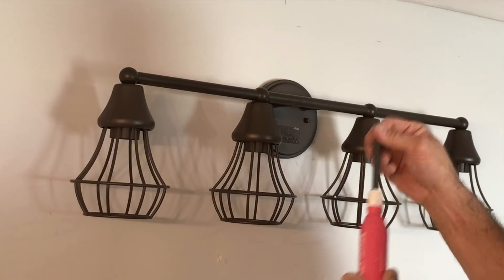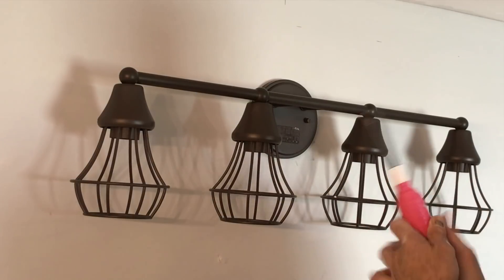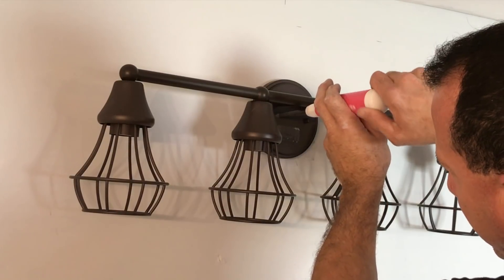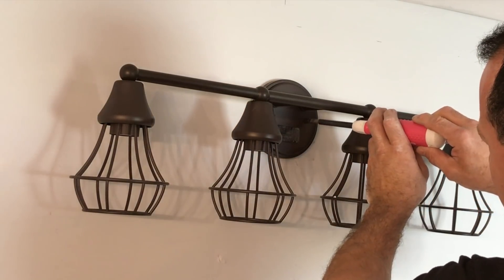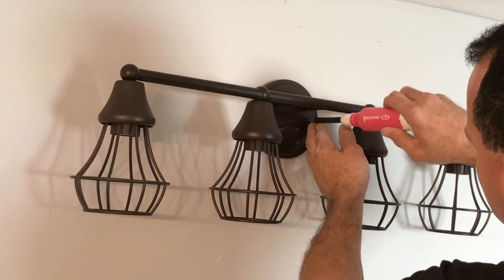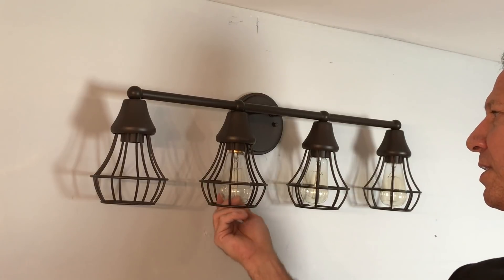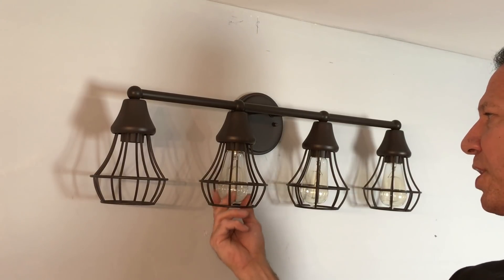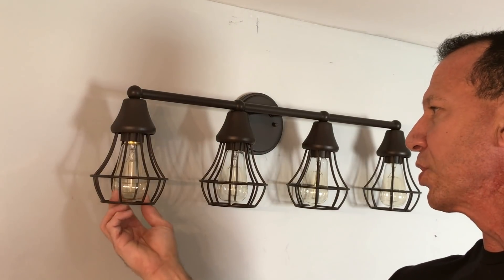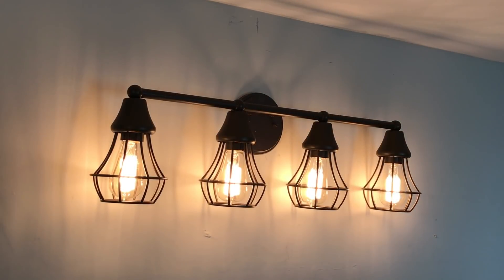Switch bits on my Megapro screwdriver. These are the bulbs that came with it — they're amber ones. I'm going to have to go get different bulbs to match the other side because I put daylight bulbs on the other ones. I didn't want that amber look in this room with the gray — but just to show you how it works. There you go.